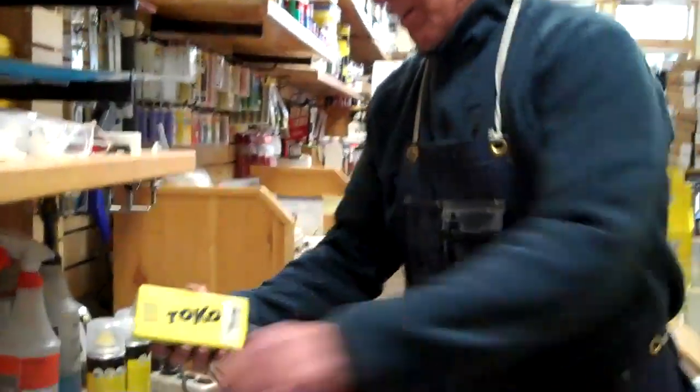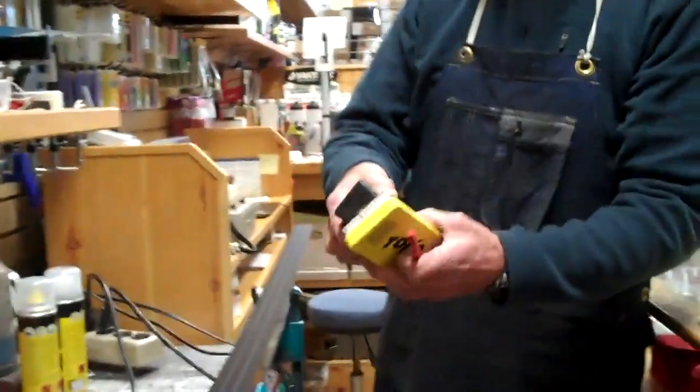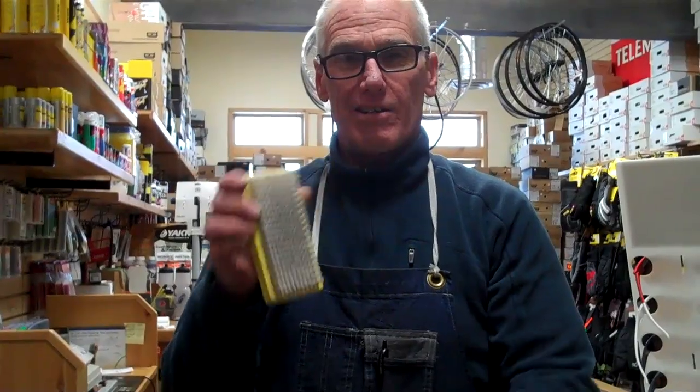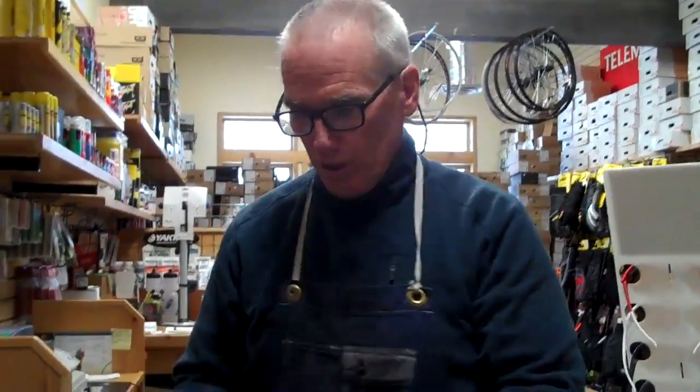What we're going to use is a few different things: our wax, a plastic scraper, a hard nylon brush, a groove or pin tool, and a waxing iron.